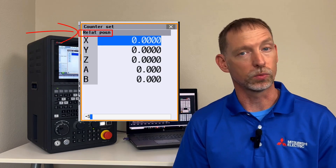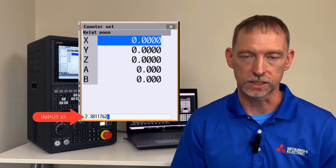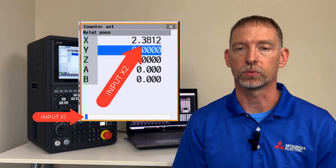One note to make: since we're making these calculations on the relative position, the resulting value can be input to the axis by pressing the input key a second time, as seen here. If you're not familiar with the relative position, don't worry — this has no bearing on the program running or the positioning of the machine.